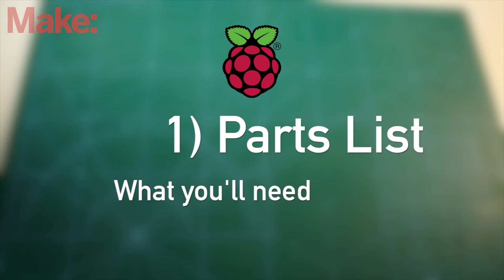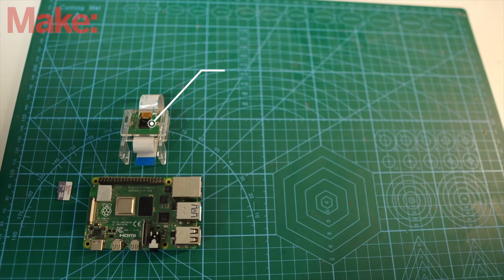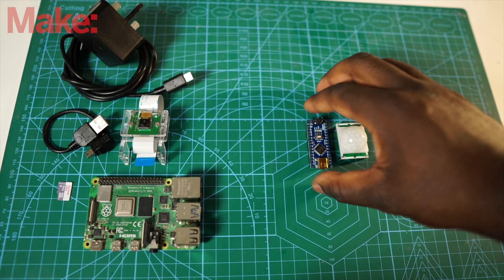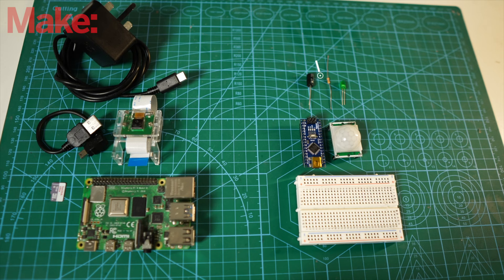The part list — what you'll need. In order to build a Pi Smart Cam, you'll need firstly a Raspberry Pi, a Micro SD card, a Pi camera module for the streaming, a Pi power supply, a USB cable, and for the sensor electronics: the PIR sensor for motion detection, the Arduino which will be the dedicated microcontroller, a breadboard for prototyping, additional components including an LED, a resistor and a capacitor, and male to male and male to female jumper wires.